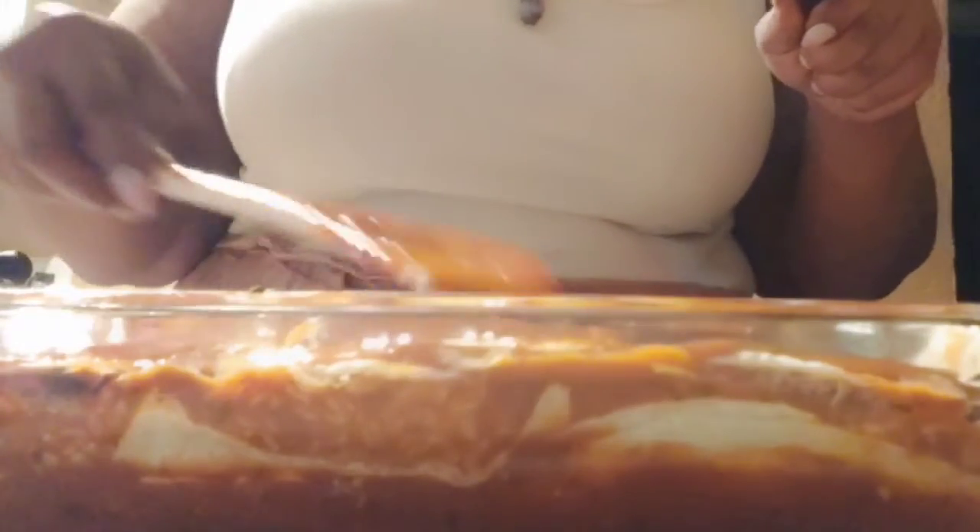I'm going to have to make some more sauce because I still have so much meat left. With the extra beans I could freeze those too — I'll probably just make another pan. This thing is getting heavy. I can see it needs more sauce right here.